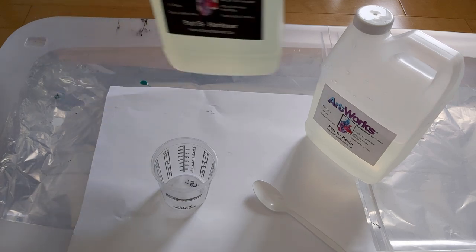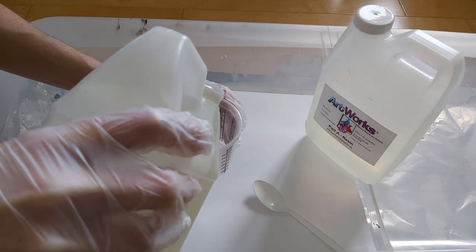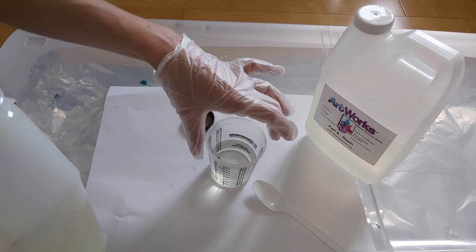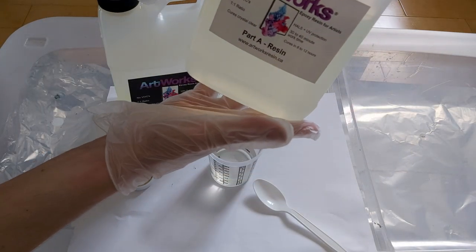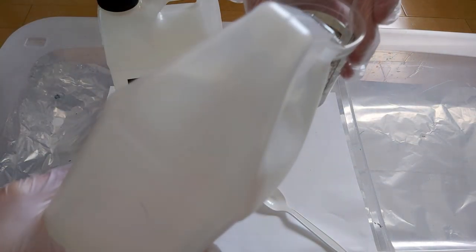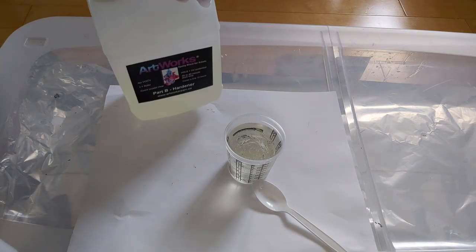Now I'm going to mix the resin. We put the hardener in first. For the sake of the video I'm using the measuring cup, but I don't usually use it. If you want to know how much resin you need, there is an online chart that will tell you approximately how much resin you need per square inch. Part A resin goes in second — you see how liquidy the hardener is, while the resin is much thicker. I have approximately 50% of each.